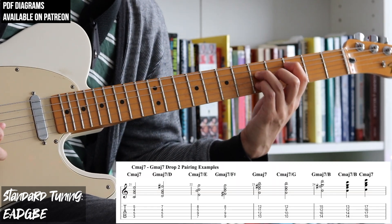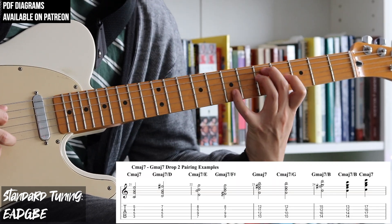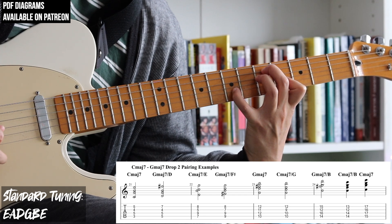Finally, we have another mix and match going between Cmaj7 and Gmaj7 chords on the A string, using drop 2 voicings.